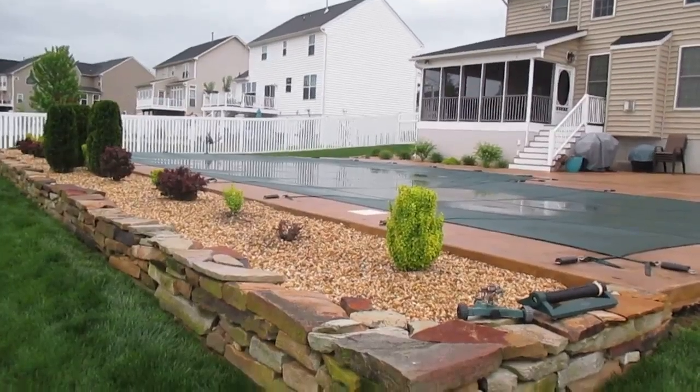But as soon as we get a nice rain here this afternoon — which is coming, a tremendous rain — it'll wash that and clean that all off. So this is Tom Grosh from Grosh's Lawn Service. If I can help you with your lawn, landscape, or hardscape, this is the way you landscape around a swimming pool.